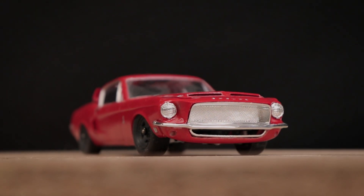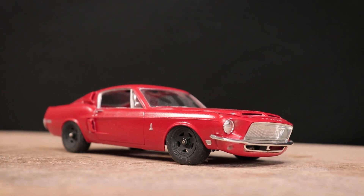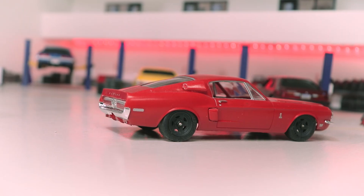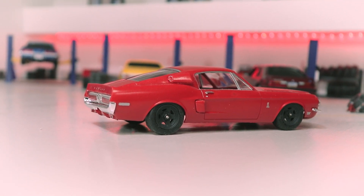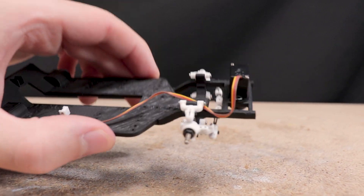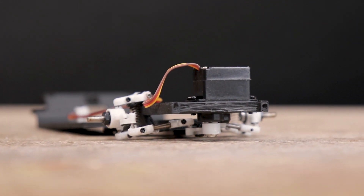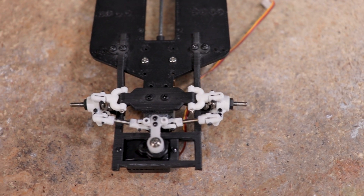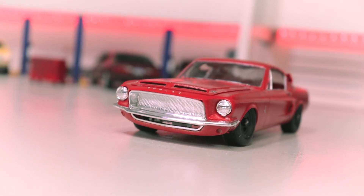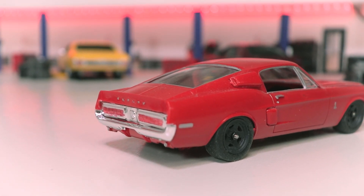Hello everyone and welcome to the second part of this build series featuring this awesome 1/25th scale 1968 Shelby GT500. As cool as this barn find — or maybe more accurately basement find — body looks, the real highlight of this build is the all-new 3D printable double control arm front suspension assembly. This build is intended to be a test bed for this new suspension design, which will soon be made available on our Patreon page. Be sure to check out the part 1 video linked below in the description.